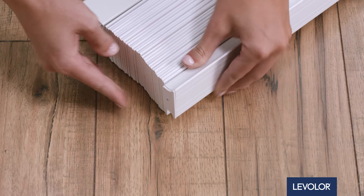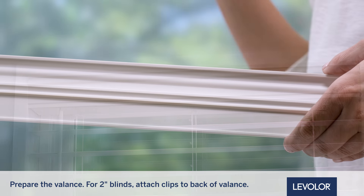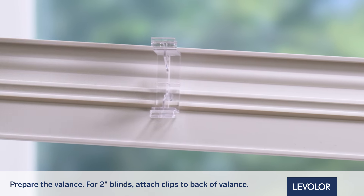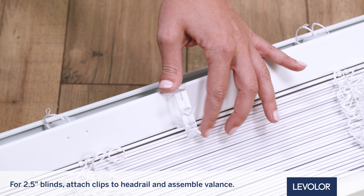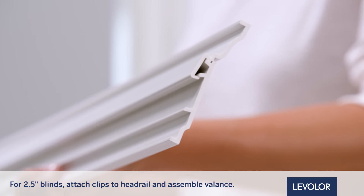Next, prepare the valance. For 2-inch blinds, attach the valance clips to the back of the valance by holding them parallel and inserting into the channel, then rotating 90 degrees to secure. For 2 1/2 inch blinds, attach valance clips to the headrail and set aside. Assemble the valance by sliding the two pieces together.